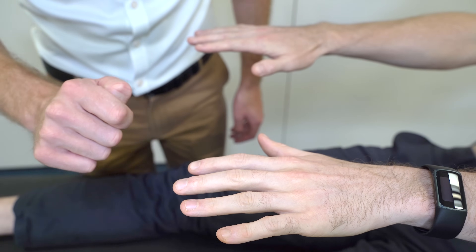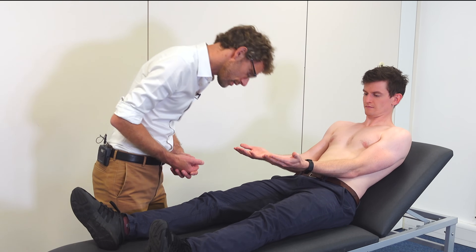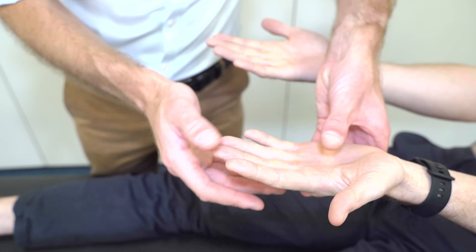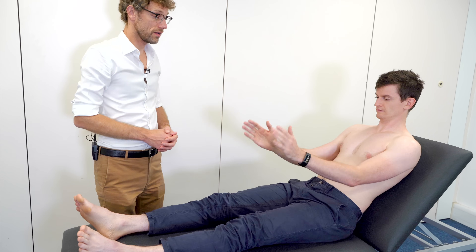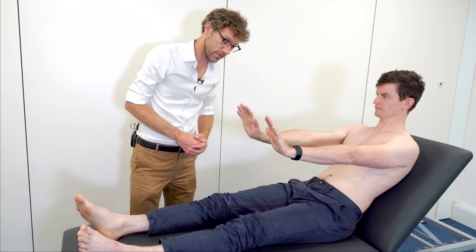Can't see any obvious issues and there's no shakes there. If you could turn your hands over, please. There's no clear scars, no problems with the palm. I'm just going to press on there — no obvious issues. If you could put your arms all the way out for me.